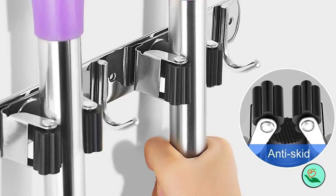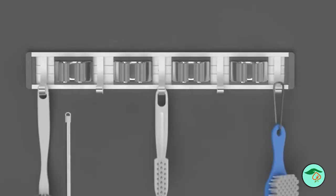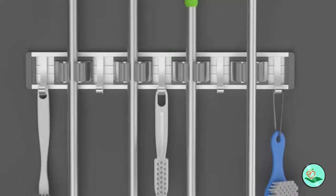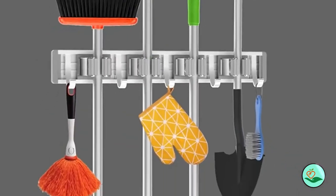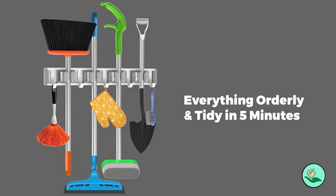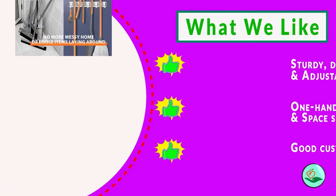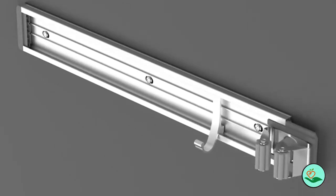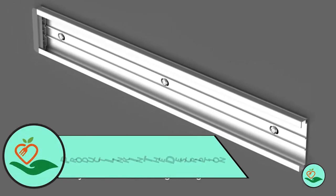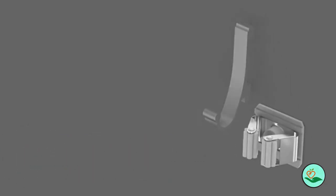Number two: the Rely On Broom Holder Mop Hanger Wall Mount Metal. This holder is made of metal and features four racks with five hooks, perfect for holding brooms, mops, and other cleaning supplies. The racks and hooks are adjustable so you can customize the holder to fit your needs. Non-slip grip locks keep your supplies secure, and the easy-to-install design means you can set it up in no time.